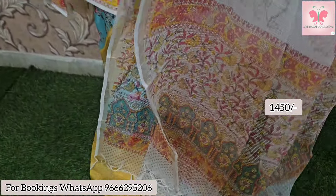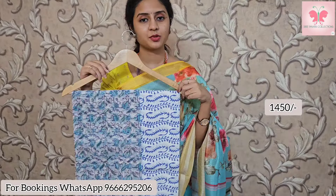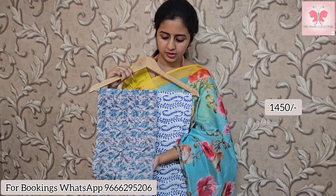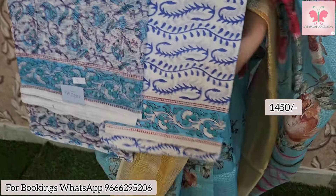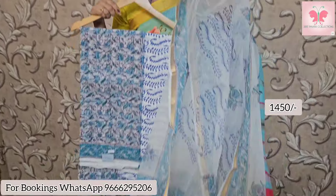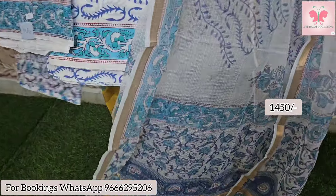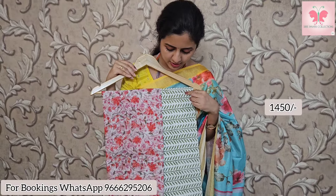Next one is white, green and blue print. Bottom is cotton bottom with blue print. Price is $14.50.